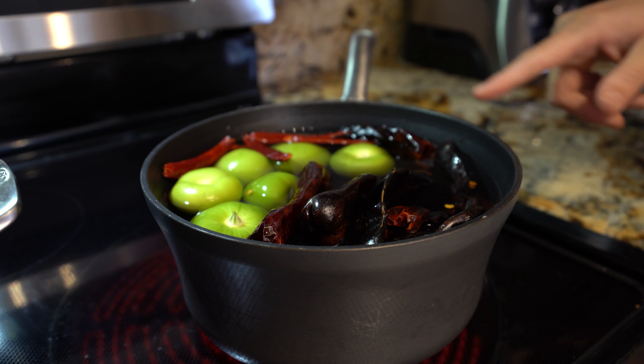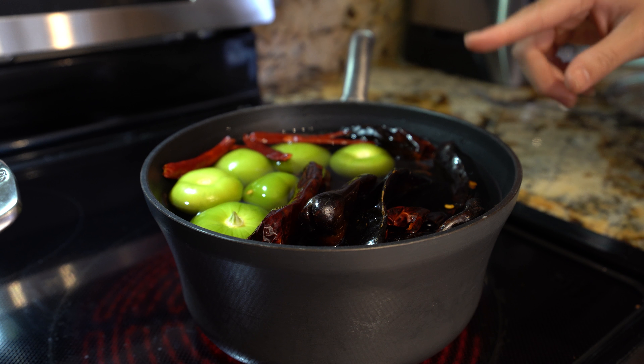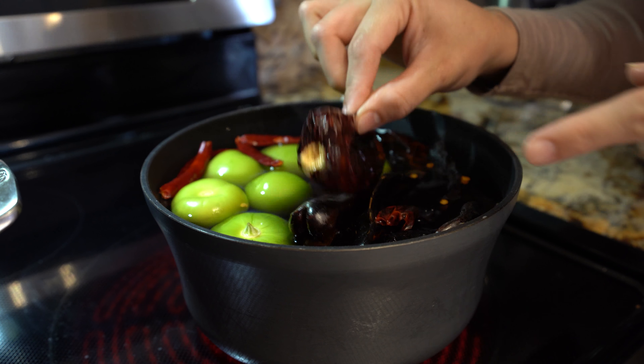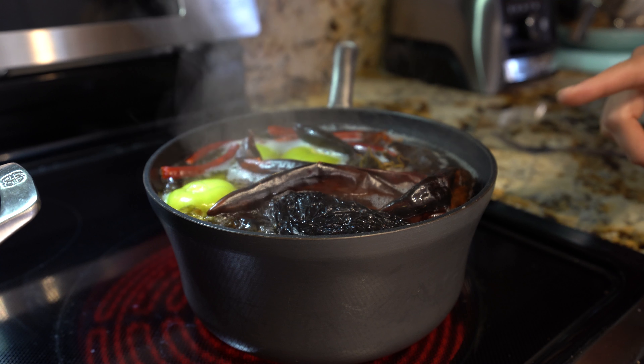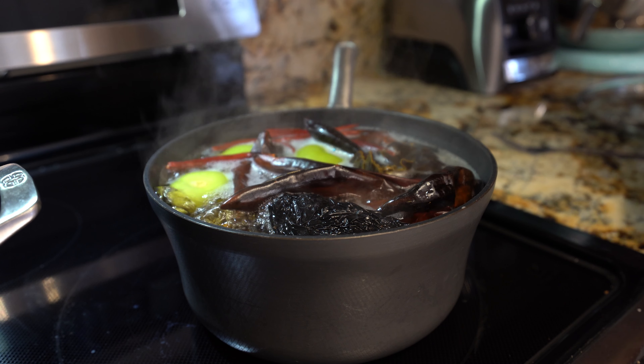While we wait for our meat, we're going to place our tomatillos and chiles into a pot with water. I already cleaned them and took out the vein and the seeds. We're just going to allow them to come to a boil. As soon as our chiles come to a boil, we're going to turn it off and set them to the side.